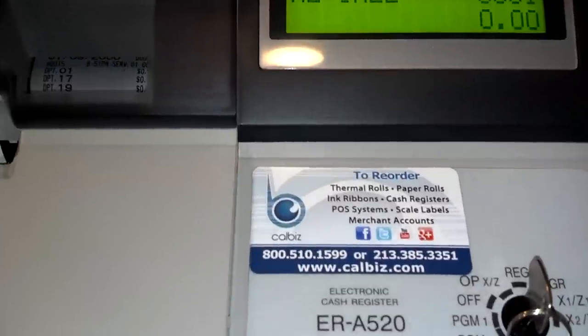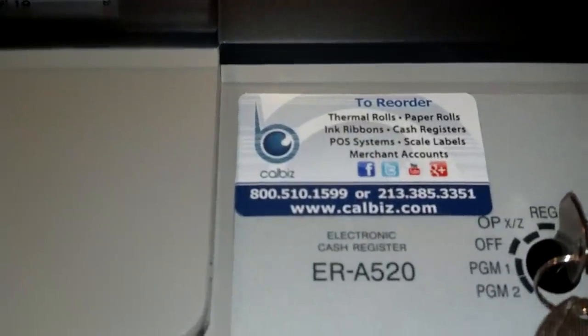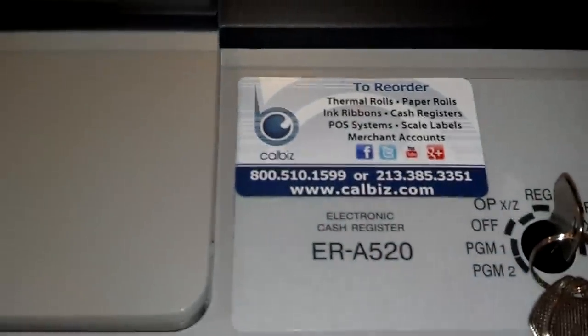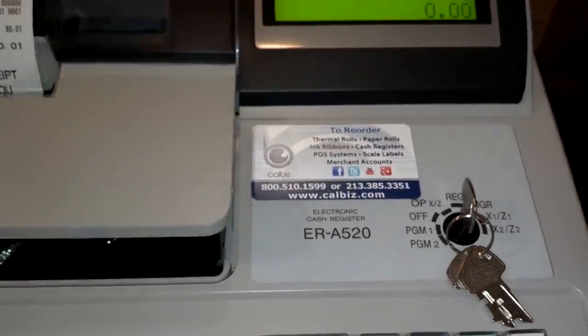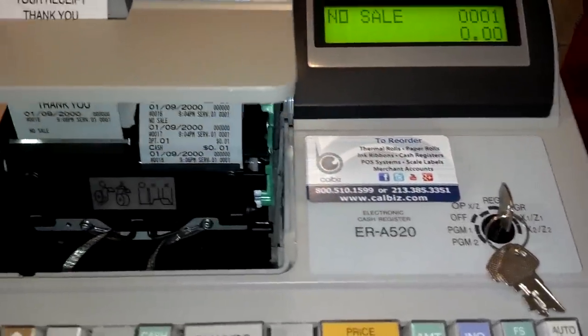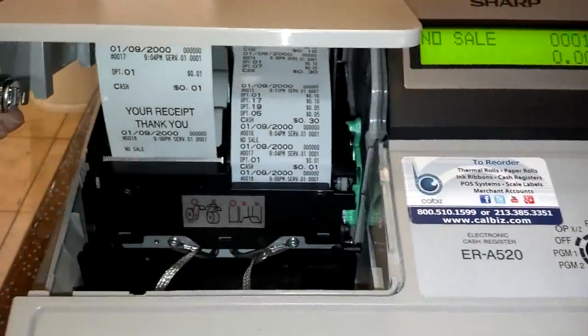In this video, I will introduce to you the Sharp ERA 520. This is a strong, easy-to-use electronic cash register, ideal for small retail businesses such as mini markets, bakeries, novelties, flower shops, and more.